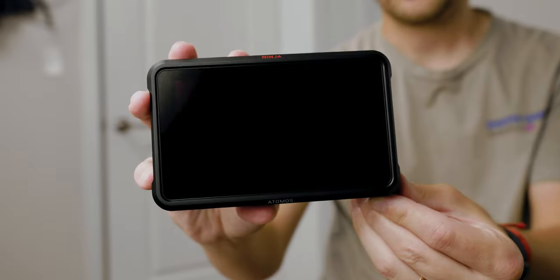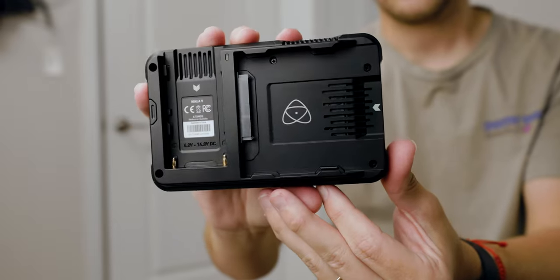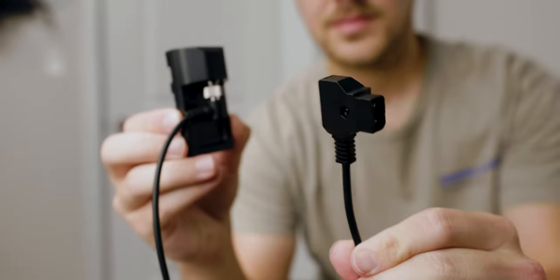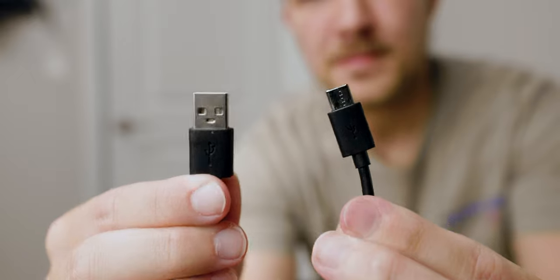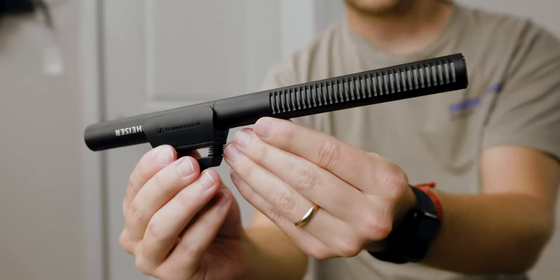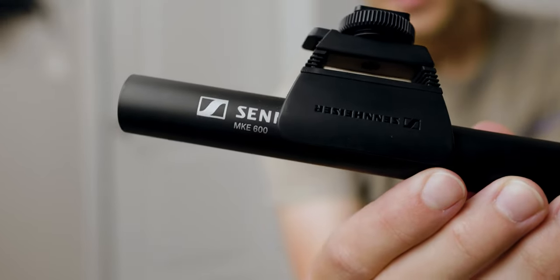You could also run it off a power strip plugged into the wall. For the monitor, I'm using an Atomos Ninja V, powered by an Atomos DC to D-tap cable run into the V-mount battery. For audio, I'm using a Zoom F3 recorder powered by a USB-C cable also run into the V-mount battery.